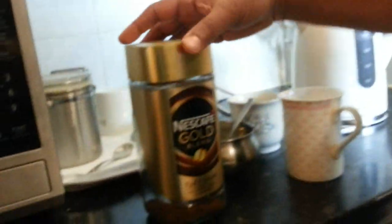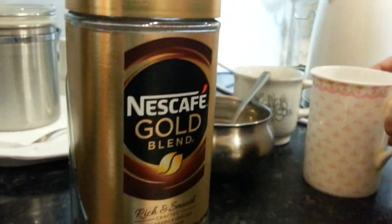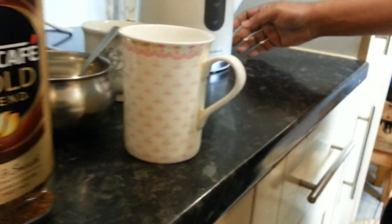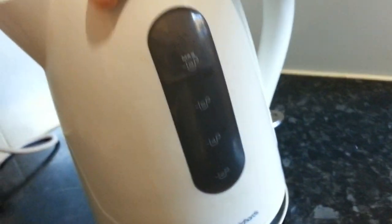Hi everyone, my normal morning ritual — a cup of nice Nescafé Gold Blend. I always finish the cup here. So the cup, sugar, the milk, and a lovely electric kettle. We're gonna turn the kettle on — Murphy Richard.